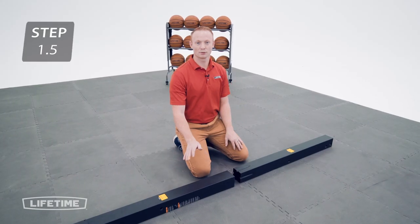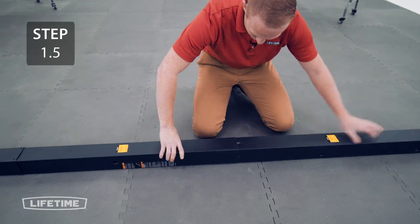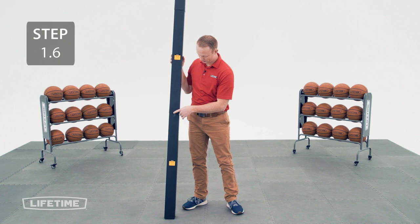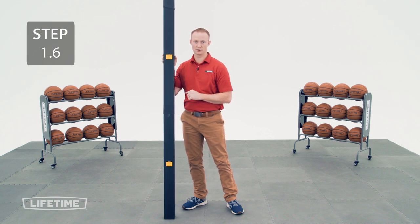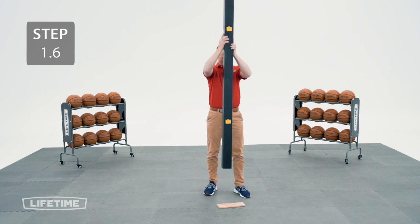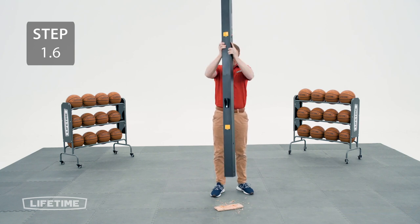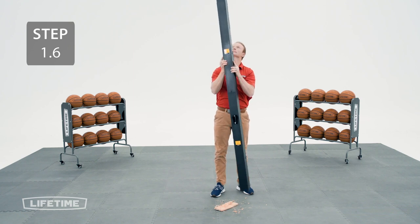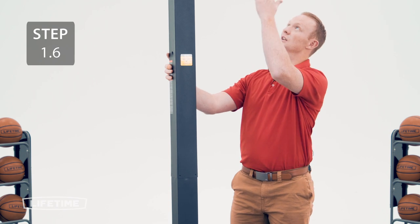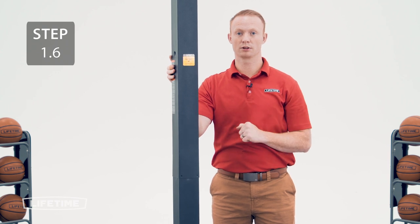Now, slide the bottom pole onto the middle pole using the same method as before. Seat the poles together using the same method, making sure that the middle pole covers that 4 1/2 inch mark while trying to reach that 5 inch mark. It's crucial that you cover that 4 1/2 inch mark. If you're having a hard time reaching that, continue striking on either end of the assembly until that mark is covered — and if you still can't reach it, call customer service before continuing on with this build.